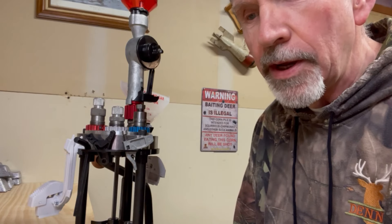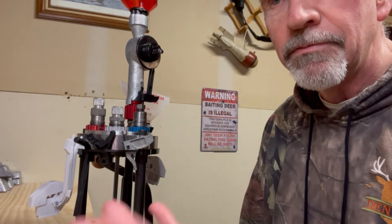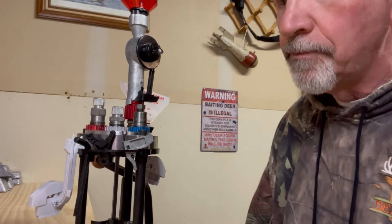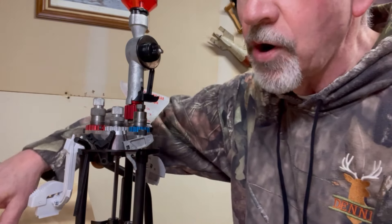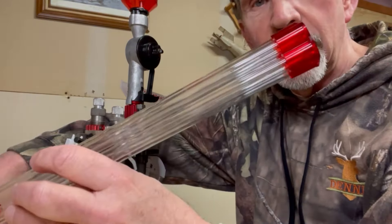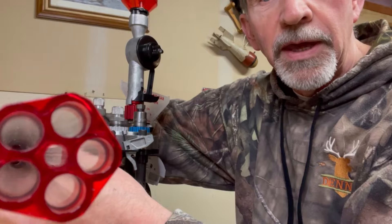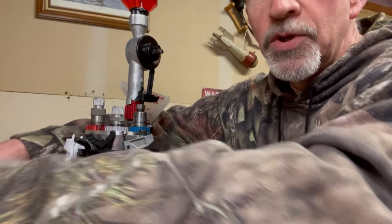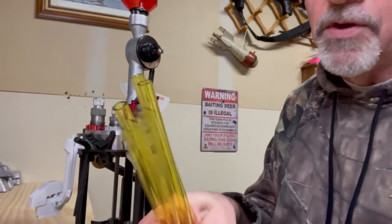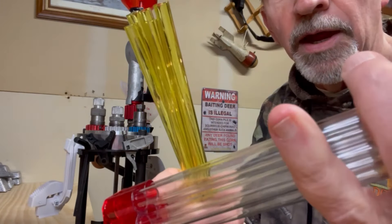Had a couple questions about it and a couple things I've experimented with, and thought I would just do a short video and give some tips and helps. With this bullet feeder magazine, you get two sets of tubes. These tubes will fit .35 caliber. You get another set of tubes that are yellow. They have the same outside diameter, same on the outside, so they will fit into this under these two ends.